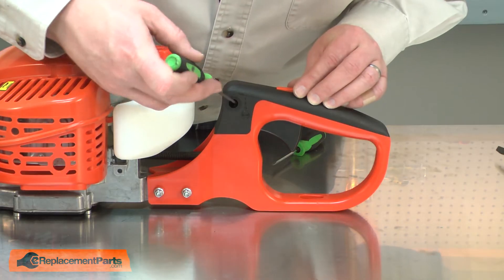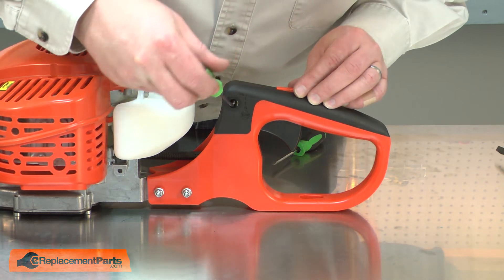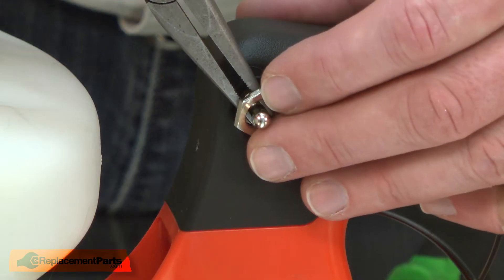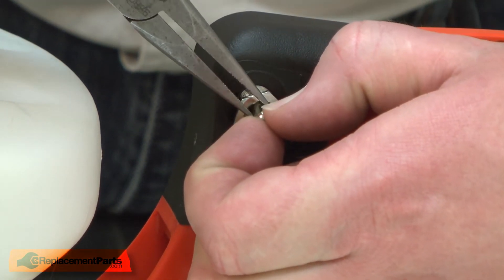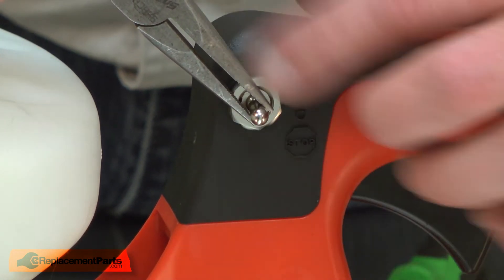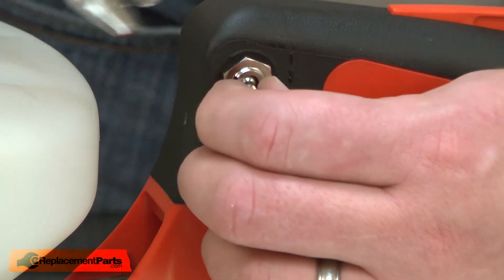I'll use a pick to fish the switch through the hole and some needle nose pliers to pull it through. I'll hold the switch with the pliers as I reinstall the nut, and I'll secure the switch with the nut.